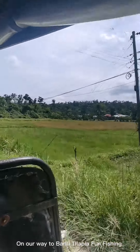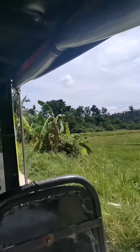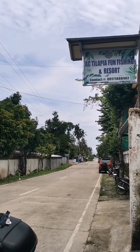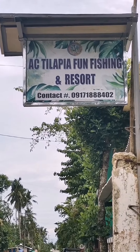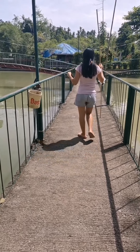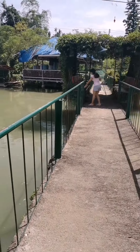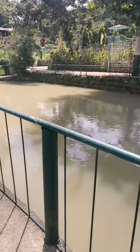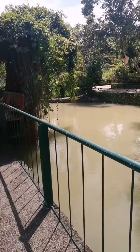On our way to Barili Tilapia Fun Fishing. Here I am holding a bamboo stick with a hook and a bait for the fish. Look how the pond is very wide and big — the place is very peaceful.